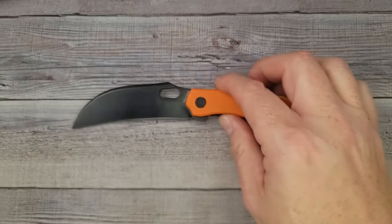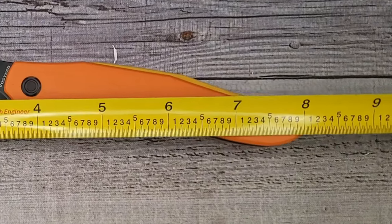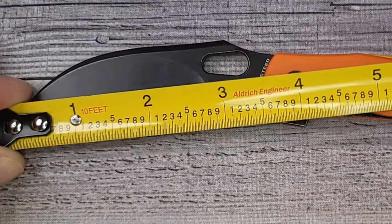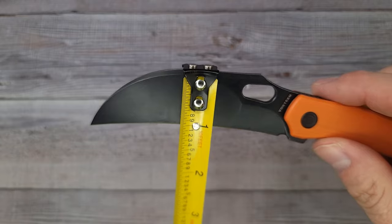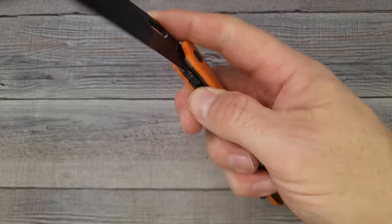It feels nice and sharp. Couple of quick dimensions: tip to tip coming in at about 8.19 inches, sharpened blade length right at the 3.5 inch mark, which is very nice. Blade height coming in at about one inch. I'm digging this. Now that I know it has a rear flipper — some knife folks are not rear flipper people, but I am.